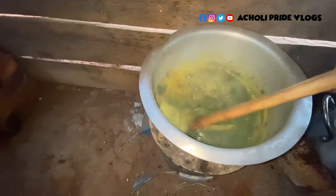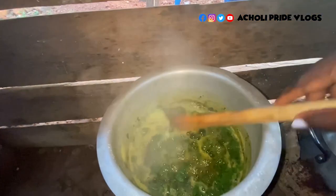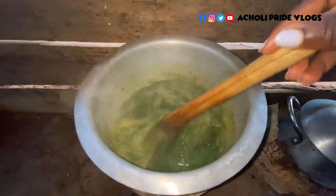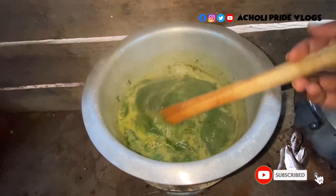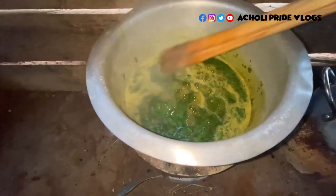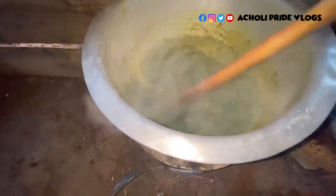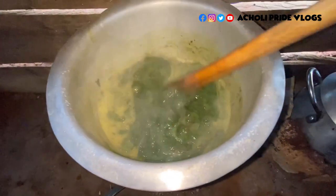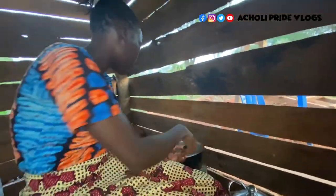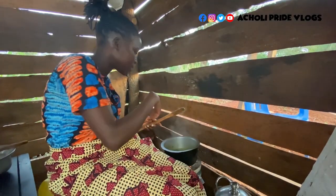All right guys, here you can see the stickiness. See how it runs back? It's really sticky guys, and that is the best part of this vegetable. I wanted the silver fish to have almost no soup, because the soup will come from here. You can notice this now — it's almost ready. See how it runs back into the pan when you try to pick it?